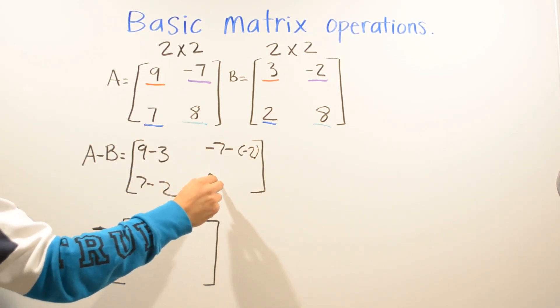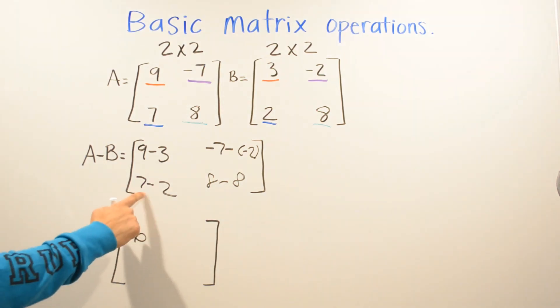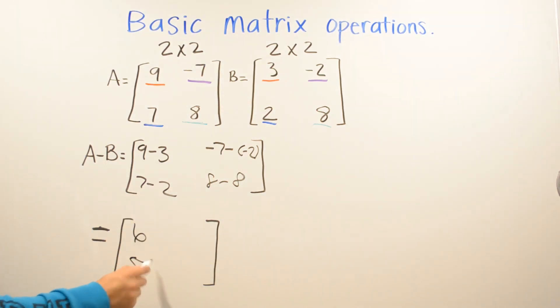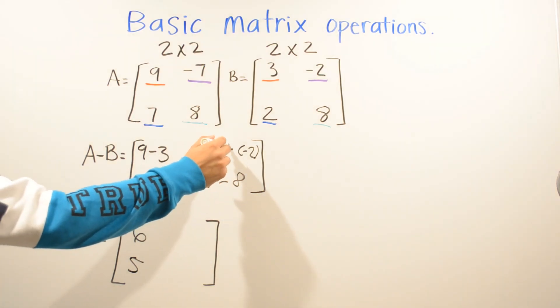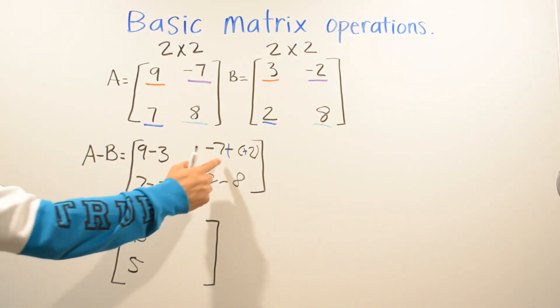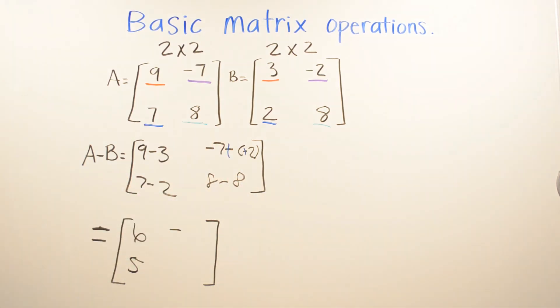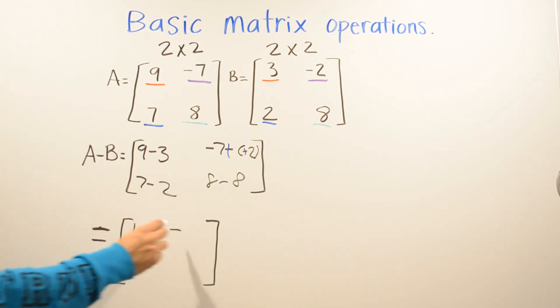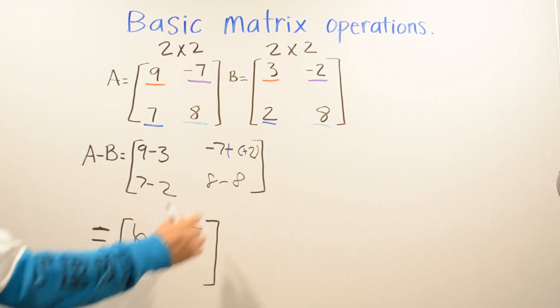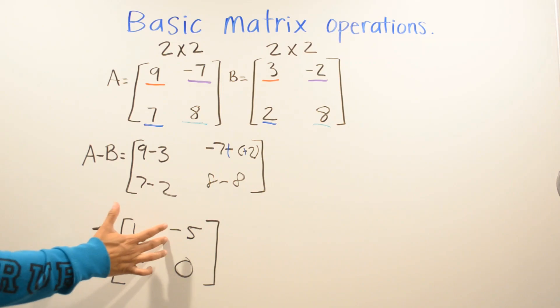Nine minus three is six. Seven minus two is five. Negative seven minus negative two becomes negative seven plus positive two — two different signs, seven is bigger and it's negative, so negative five. Eight minus eight is zero. So the difference between A and B is that matrix.